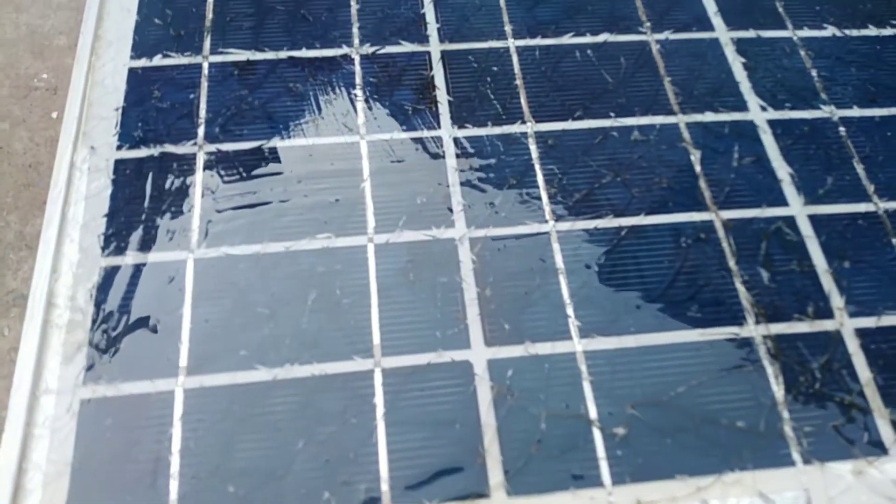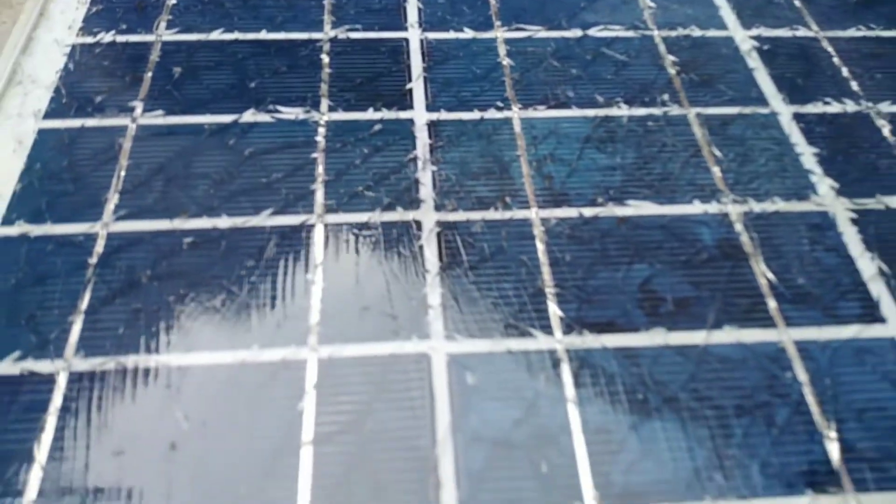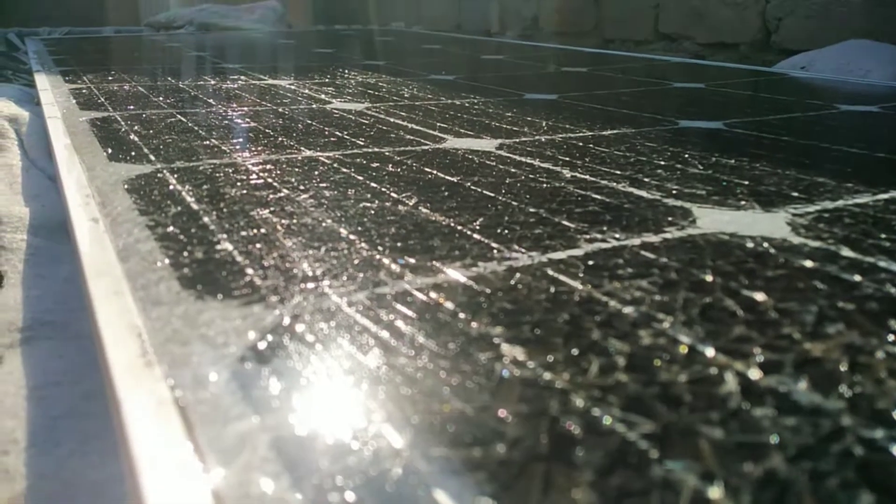Now we can see that the finish is glossy and it looks like new again. It will generate more voltage and amps.